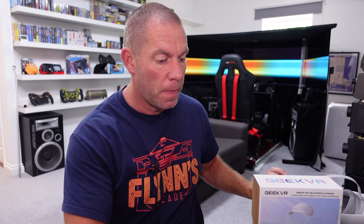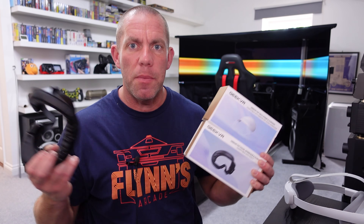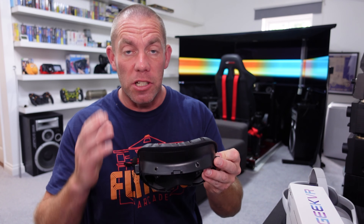I've had two or three other facial interfaces come over to try and they just didn't do it. One I reviewed, one I didn't bother reviewing because it was poor quality. These accessory videos aren't really that interesting - when VR took off with the Quest and Quest 2 there were accessories coming out left right and center, but these days people don't really seem to care once they've bought their headset.